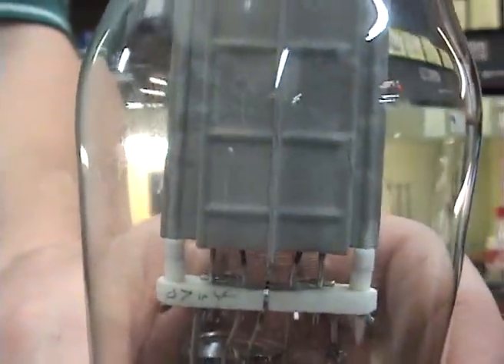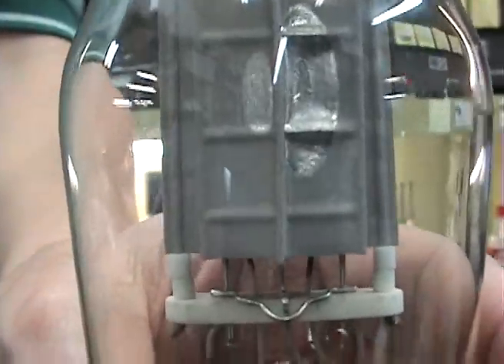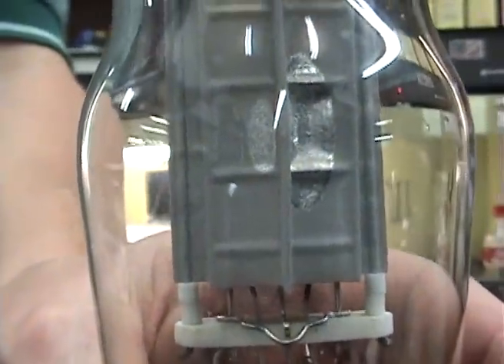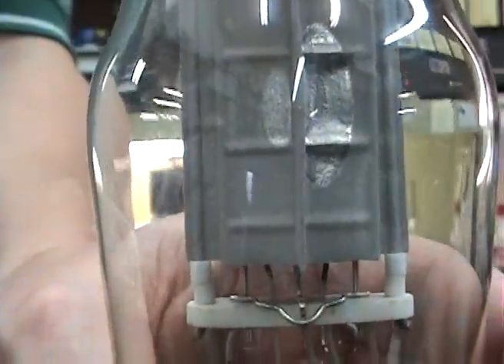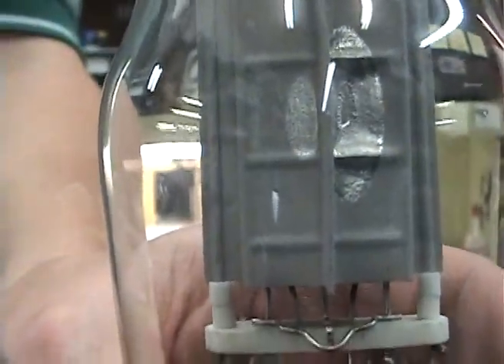If a tube begins to overheat, you will notice that a silver spot will begin to form on the side of the tube, like you're seeing here. As the tube gets hotter and hotter, the silver will begin to get larger. It tends to burn the gray coating off the plate of the tube. The tube can also get to the point where it burns the silver off and starts to turn brown.